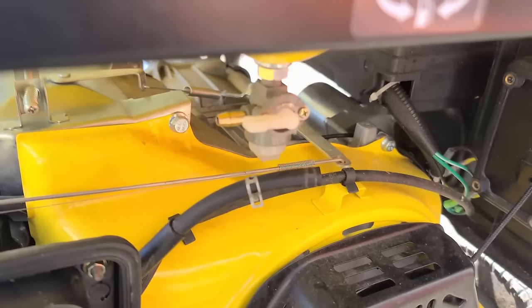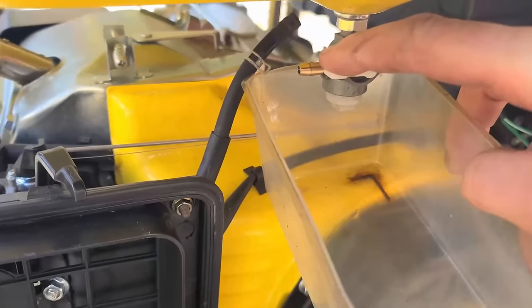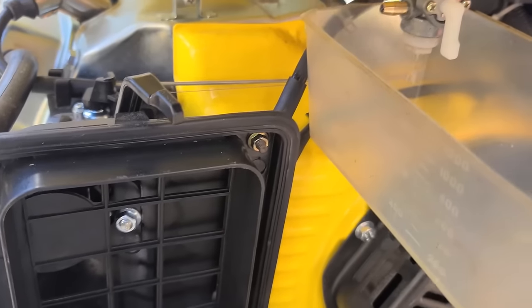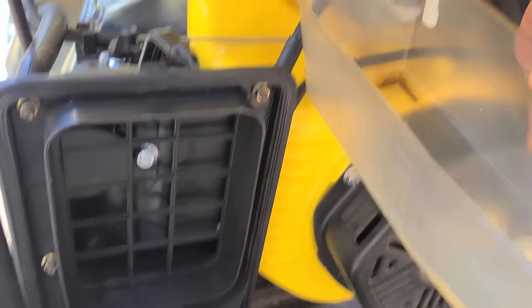I've disconnected the hose from the fuel valve, turned it on, and you can see there's barely any fuel coming out. So we know it's a problem at the fuel valve, not the carburetor. I usually try to isolate this first before taking the carb off — it saves a lot of time.